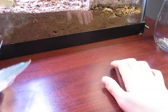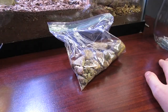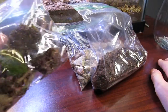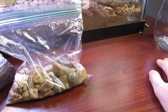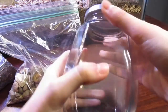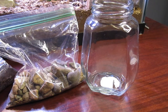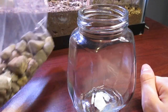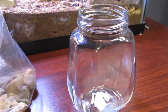Now that you have your rocks for the drainage layer, your soil, your plants, and your hardscape, put everything else aside except your rocks. The first thing you want to do is wash out this jar — clean it of any chemicals and so you can see through it clearly. Then take your rocks — your drainage layer — and pour those in.